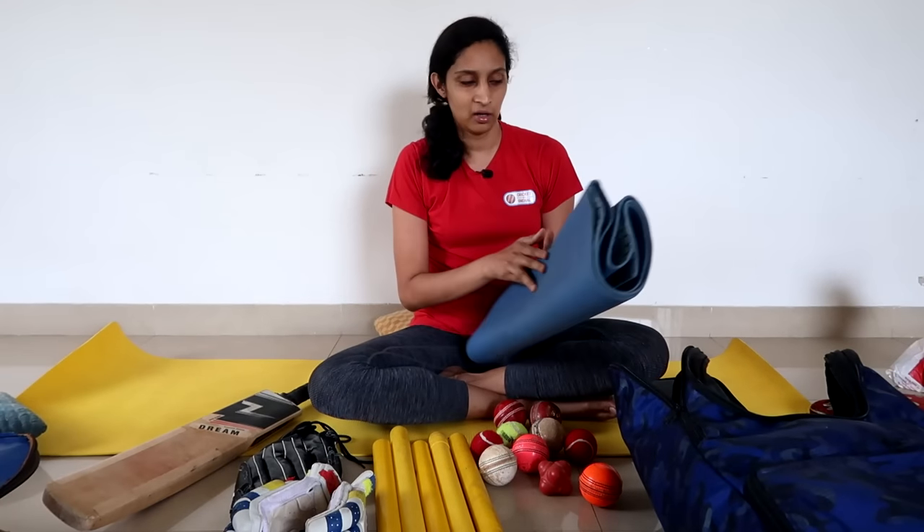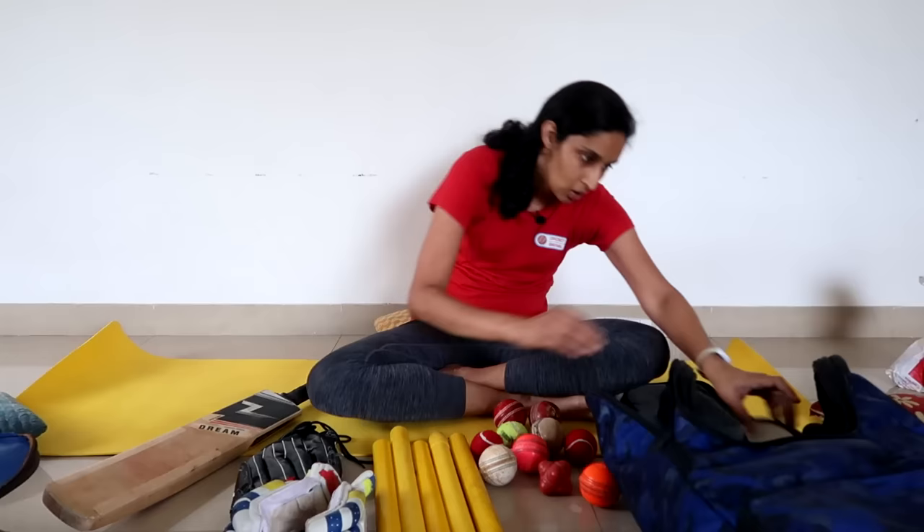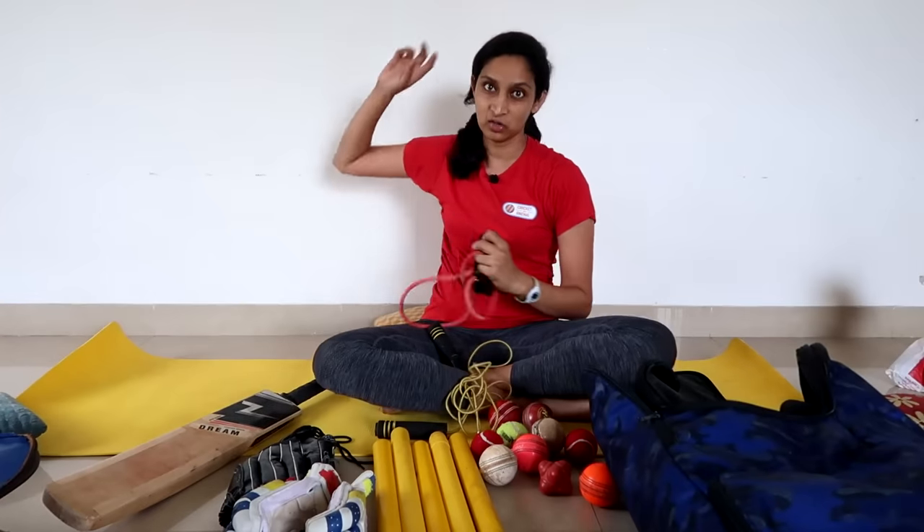In my side pocket, my yoga mat — because sometimes I have to exercise on the ground, even as a coach. Skipping rope. Theraband — because as a coach, there are many throws.